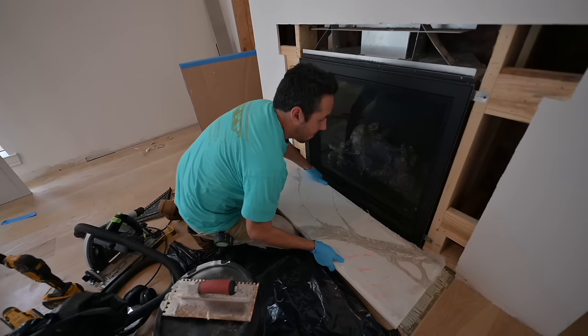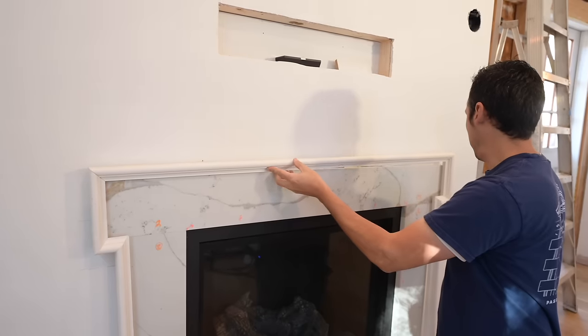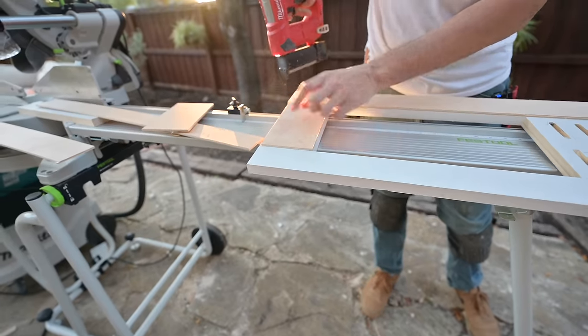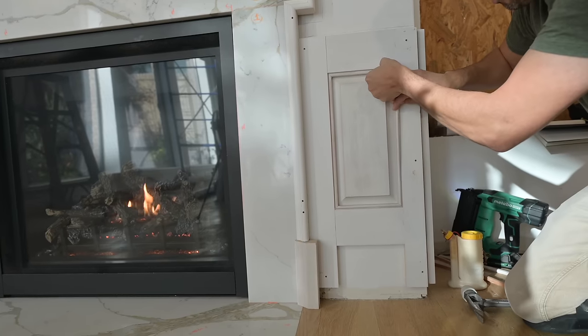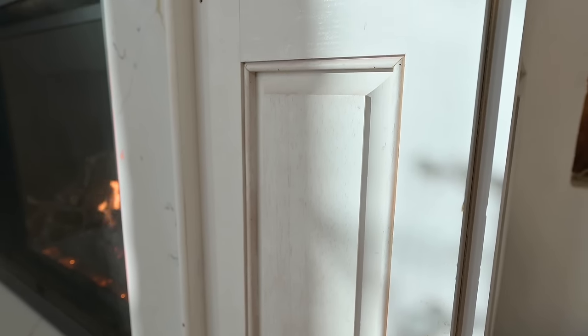Back over here at the fireplace mantel build and we're going to jump right into it. If you haven't been following along, here's what we've done so far. So that catches you up to speed on where we're at. We've got this Wainscoting unit with the raised panel and a beaded profile trimming out around, and now we're going to trim this thing out.